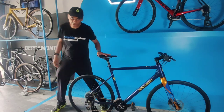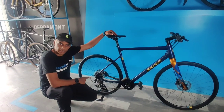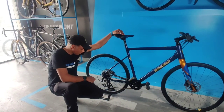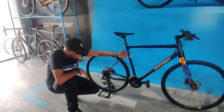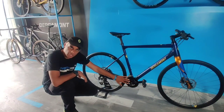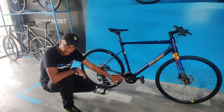Talking about the drivetrain on the bike, we have got an Altus drivetrain 8x3. So we have got an 8-speed cassette and a 3-speed crank, which is a 44/32/24 crank on the bike.